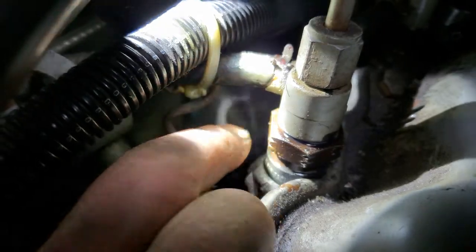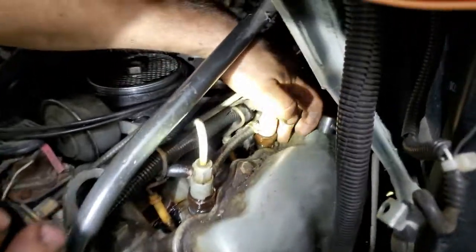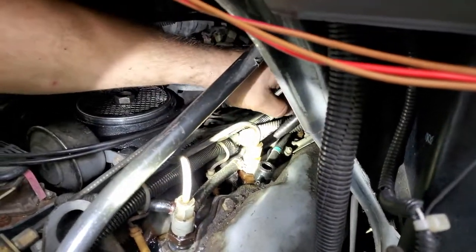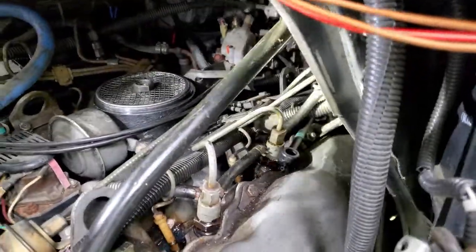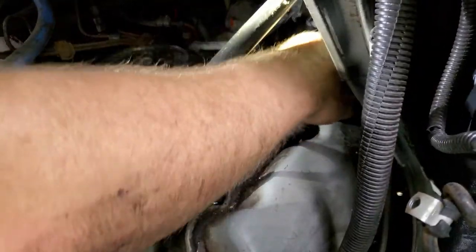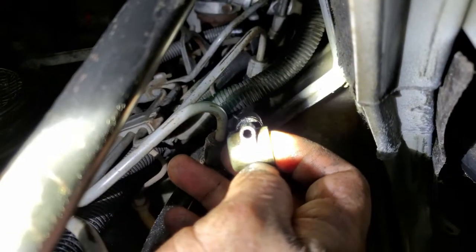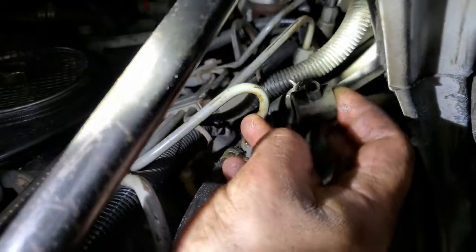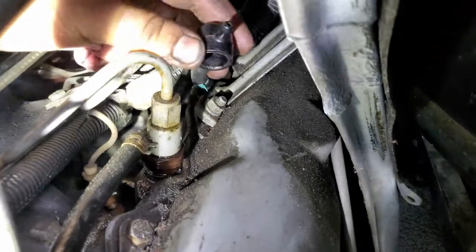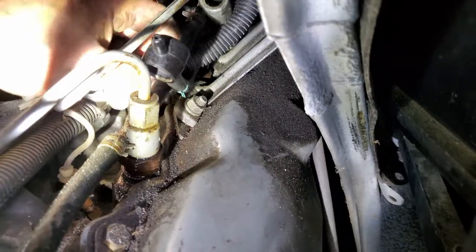We're replacing the one right back here next. When taking these apart, especially after they've sat and gone through heat cycles, the plastic gets very brittle. In this case, this one actually snapped when trying to pull the line off - but that's not a concern because there's already a replacement ready. It's already been pre-routed under the wiring harness to make it easier.